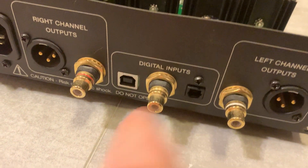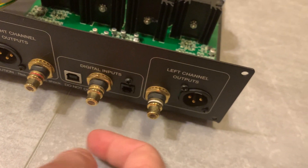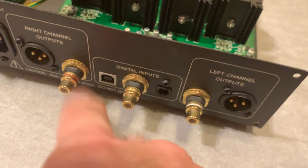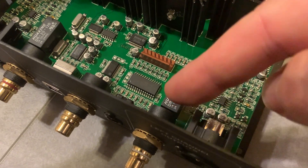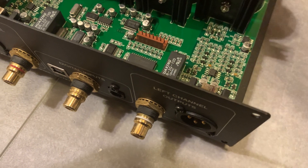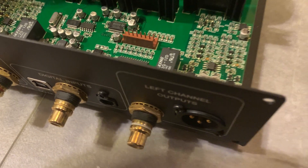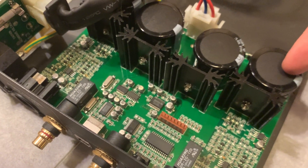On the input/output side, in the center is the digital coax input — I'm going to replace that RCA jack because it's already finicky. If I wiggle it, it cuts out, so there's a connection issue inside. Same with the analog RCA output jacks — I'm going to ditch those jacks entirely and hardwire the interconnect cable directly onto the board itself, eliminating both the jack and the cable end.